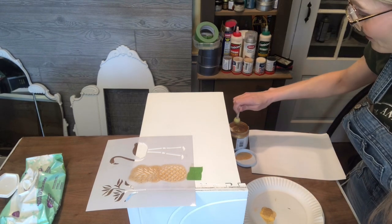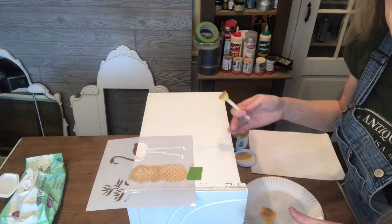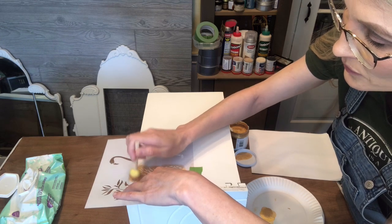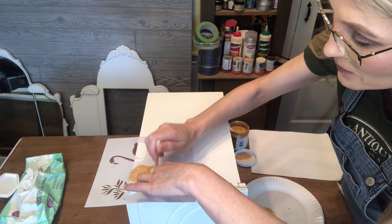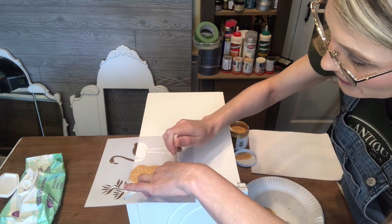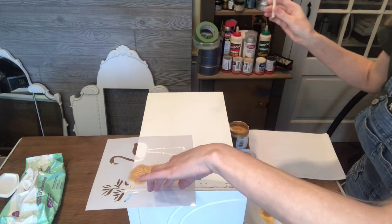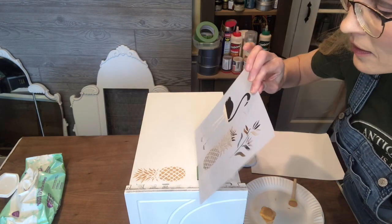It's really important to let that first layer dry. I've already done that, so I'm going to go over it a second time — again lightly dabbing quickly. Your fingertips are probably going to get full of paint when you stencil. If you aren't getting messy while you create, are you really creating? That's kind of my motto. There's my second dabbing of paint — I'm going to lift the stencil now.